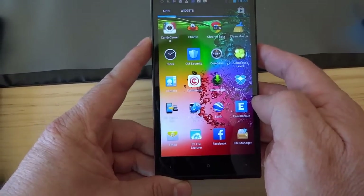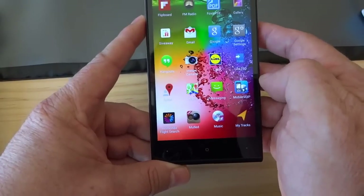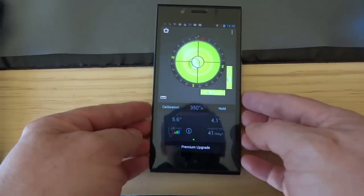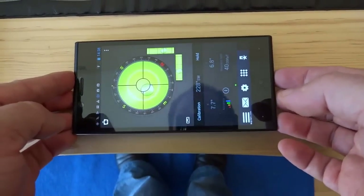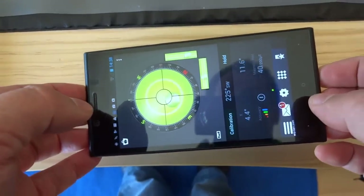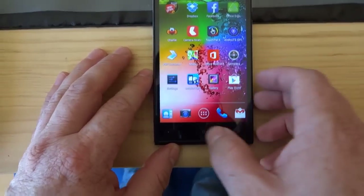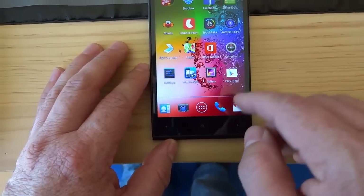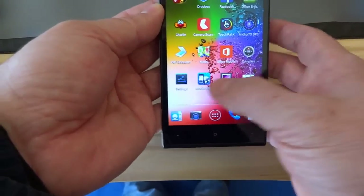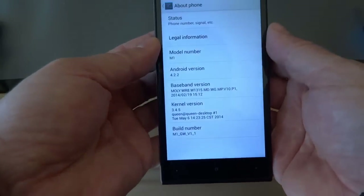The sensors that the M1 does have are all working perfectly. If it doesn't have a particular sensor, it's simply not possible to use that function. For example, there's a leveling app that works great here if you want to level your washing machine. This is Android — we don't have Windows Mobile for the M1 yet, but I'm looking forward to it. This is Android 4.2.